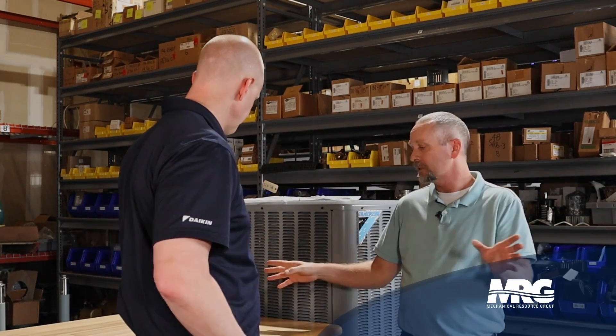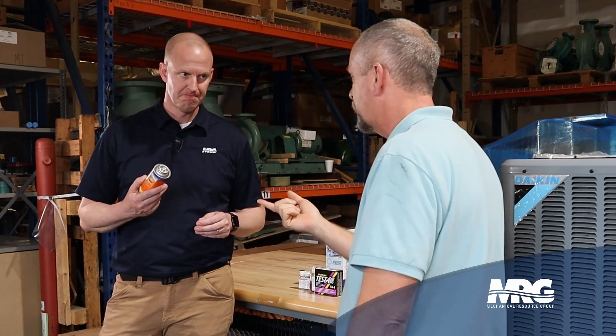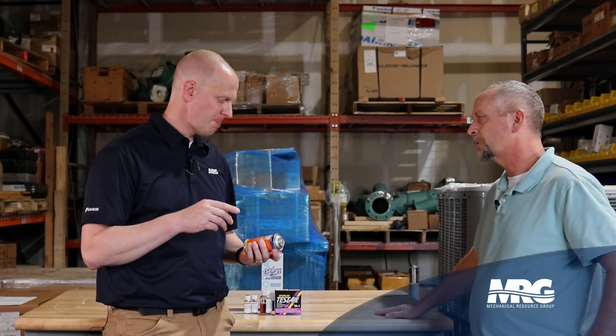The great thing about acid scavenger is you don't have to take it back out — it can stay in the system. It comes with a piercing valve that goes on the can. It's pressurized, which is another thing I like about it. You don't have to use your vacuum to pull it in. You just screw it on, open your piercing valve, and let it rip. You can get multiple shots out of that one bottle if you're working on small systems.